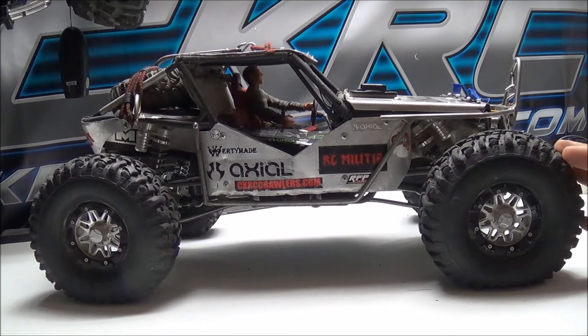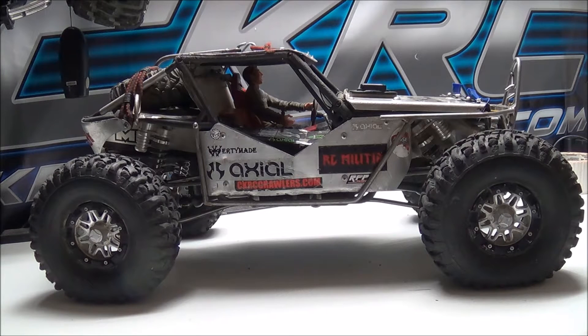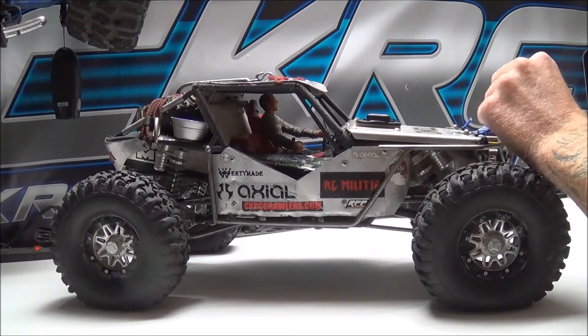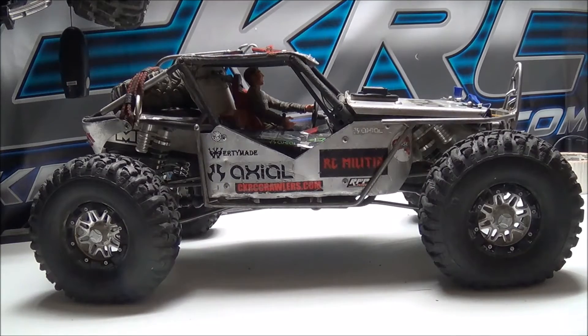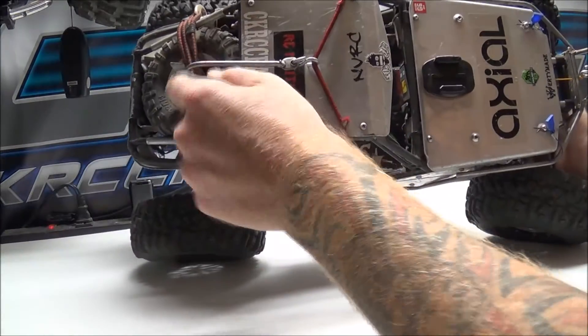This started off as a Poison Spider Wraith. I installed Carter and AMF aluminum panels. I have a Wordy Made battery forward plate installed in here, a Wordy Made stinger bumper with sliders, and this custom made piece. I also have a Wordy Made winch anchor which is back here on the back.